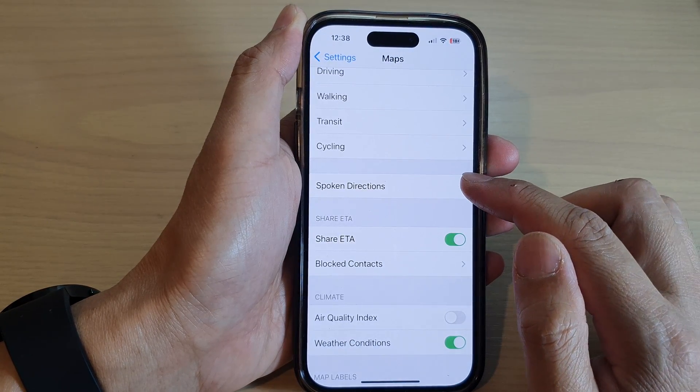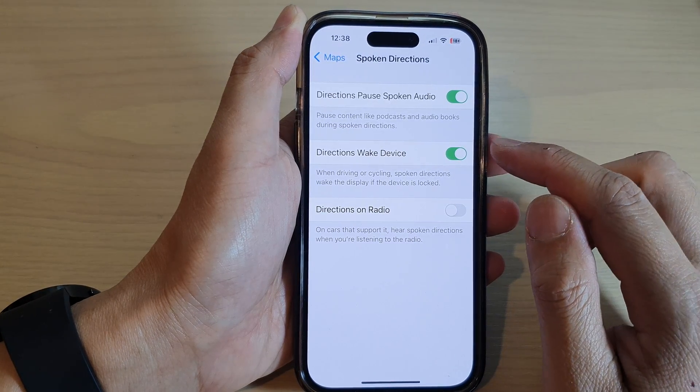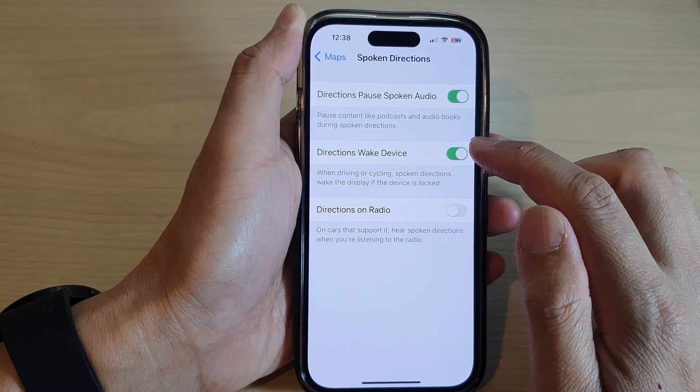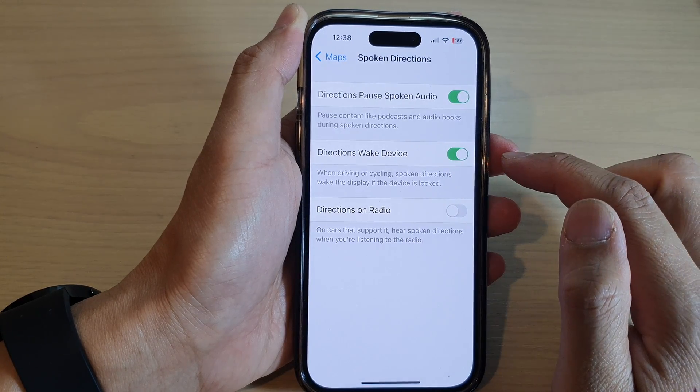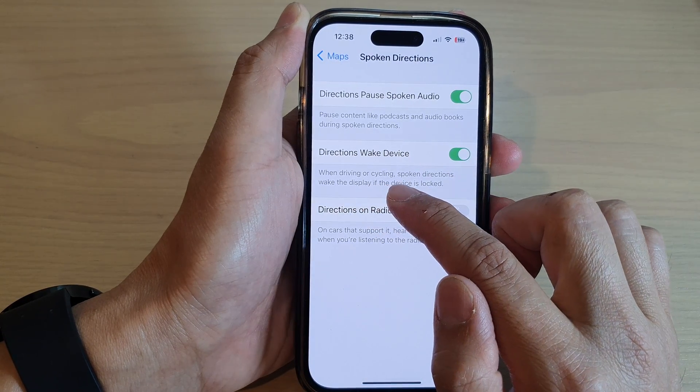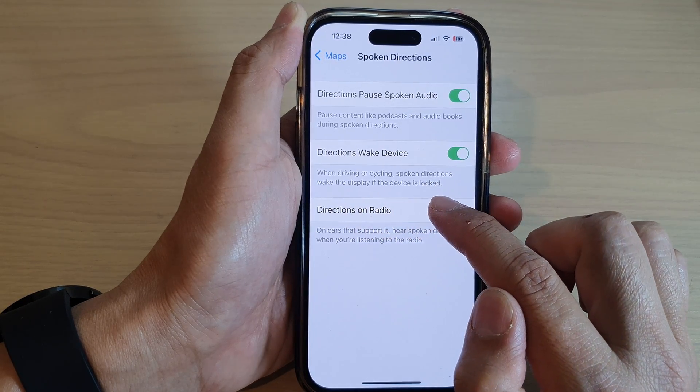Next, go down and tap on Spoken Directions. In here, tap on the Directions Wake Device toggle button to switch it off or turn it on. When driving or cycling, spoken directions will wake the device if the device is locked.